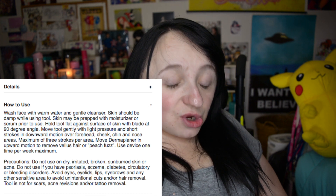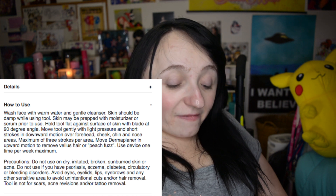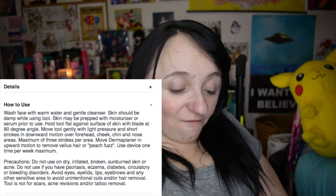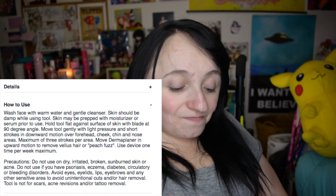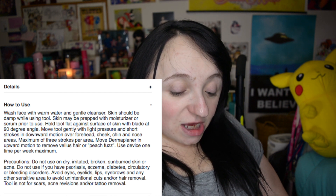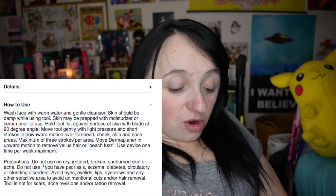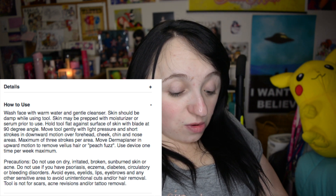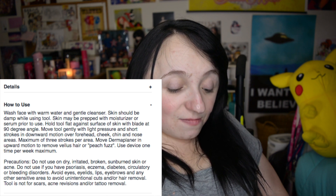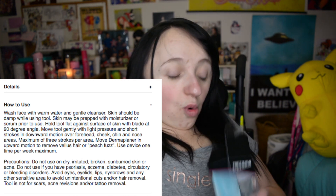How to use: Wash face with warm water and a gentle cleanser — I did just wash my face. Skin should be damp while using the tool, so I'll have to dampen it again. Skin may be prepped with moisturizer or serum prior to use. Hold tool flat against surface of skin with blade at 90 degree angle. Move tool gently with light pressure and short strokes in a downward motion over forehead, cheek, chin, and nose areas. Maximum three strokes per area. Move dermaplaner in an upward motion to remove vellus hair or peach fuzz. Use the device one time per week maximum. Do not use on dry, irritated, broken, or sunburned skin or active acne.